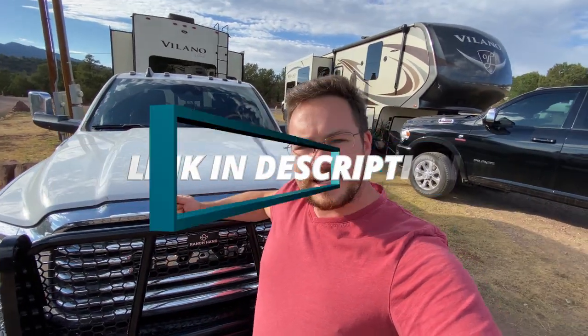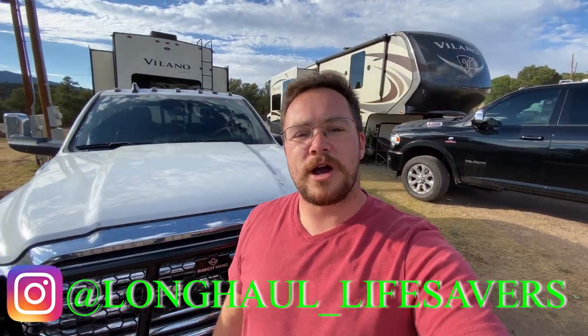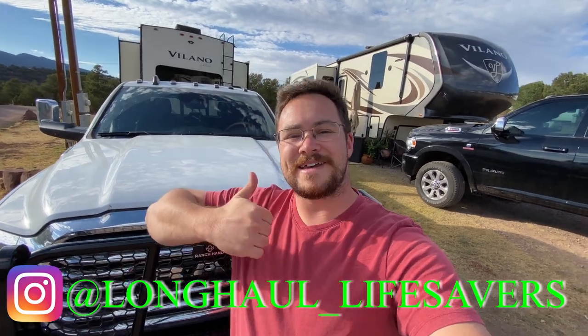That's going to be it for today's episode, guys. I'll post a link to this bumper down in the description below if you're interested in one. Until next time, don't forget to like, share, and subscribe, and head on over to Instagram and follow us at Long Haul Lifesavers. See you guys!